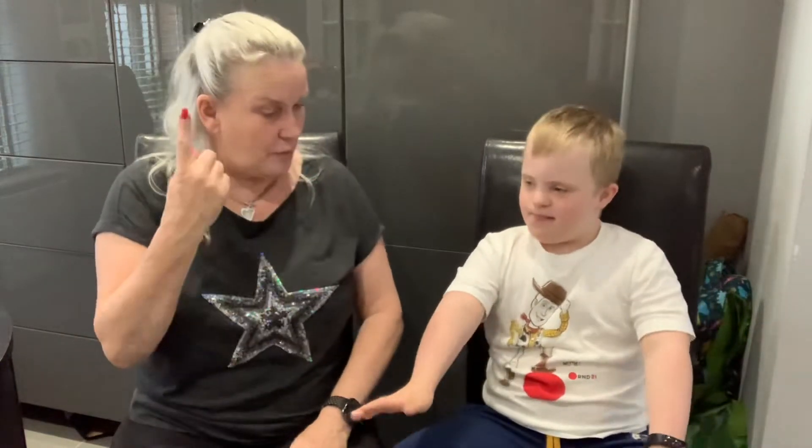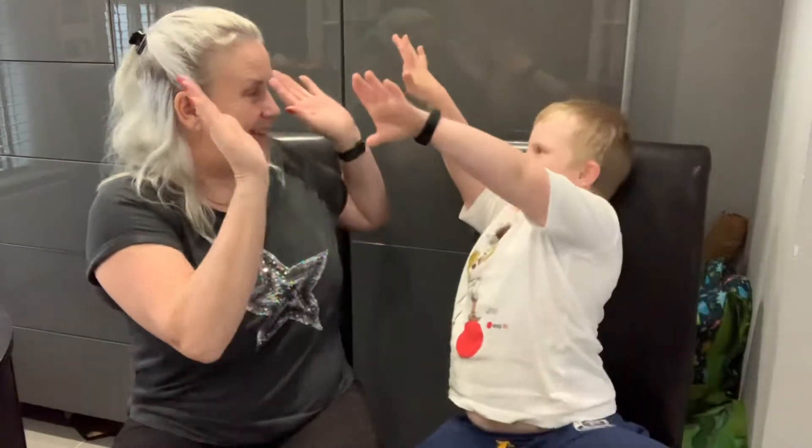Put them into fists, yeah, put them together like this, then you go — finish! Awesome, one more — finish! Alfie, that was brilliant! Bye, brilliant, bye!